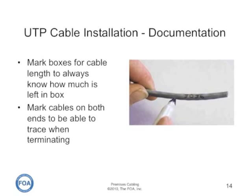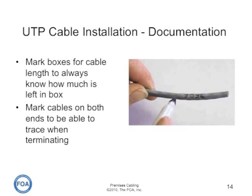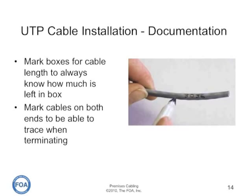The next time you pull cable from the box, you'll know how much is left from the thousand-foot length. Always mark cables on both ends so you know how to trace them after installation and when you're doing termination — simply mark a number on the cable with a permanent marker.